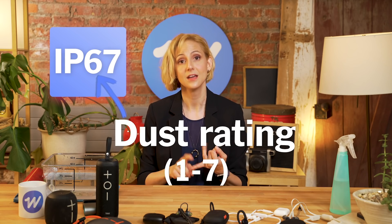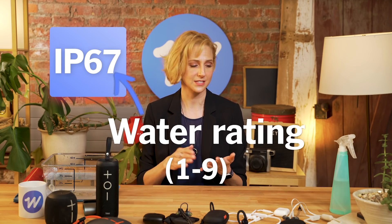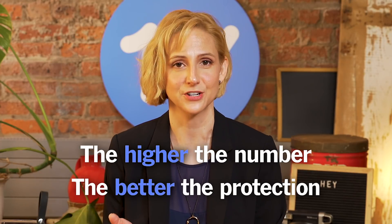When you look at an IP rating, you're going to see two numbers. The first one is all about dust, and that scale is one to seven. The second is all about water, and the scale is one to nine. The higher the number, the better the protection.